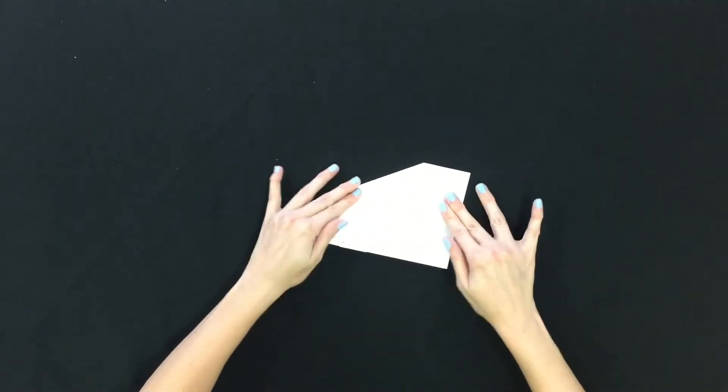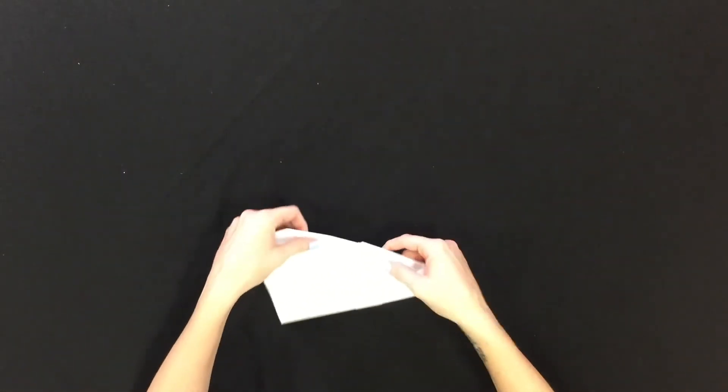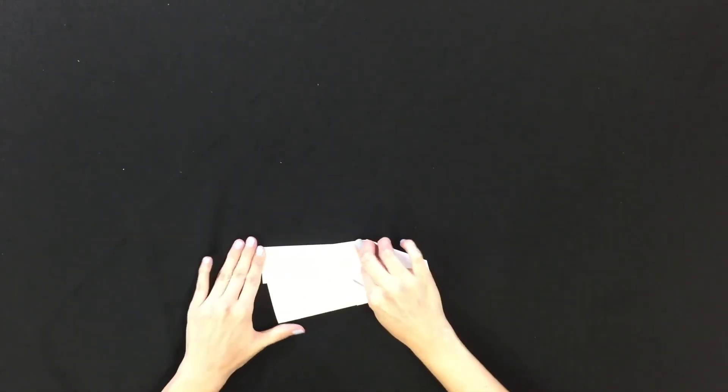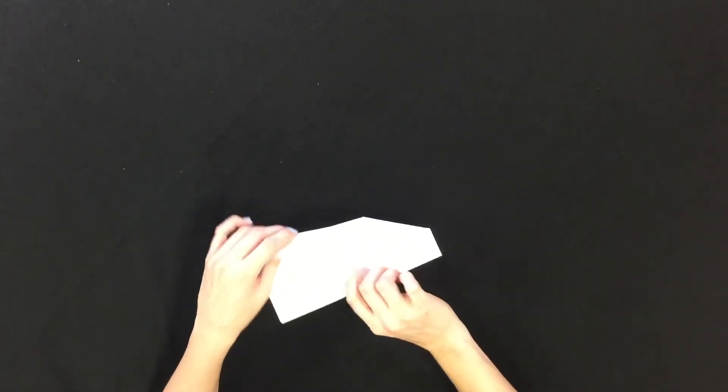Next we want to take the wings and fold them down, about like that. It looks like we're almost ready to fly. Don't worry if you have to make some adjustments — just know that when you make your adjustments they need to be small. That way we can create a good lift.